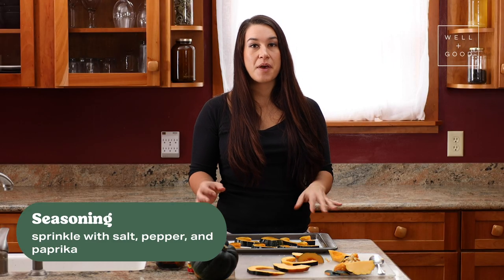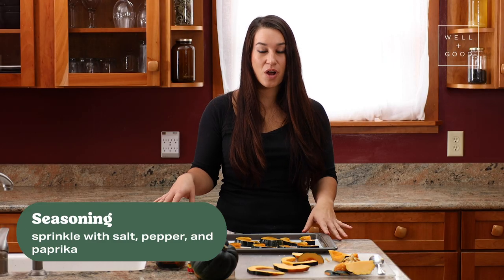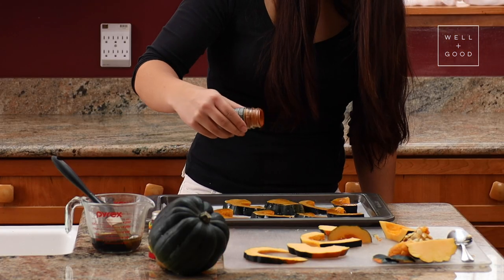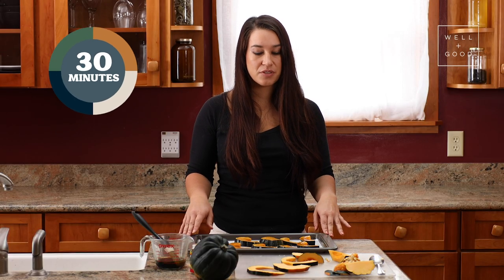Next, we'll just sprinkle a little bit of salt, pepper, and paprika on top of our squash. Then, we'll put this into the oven at about 400 degrees and let it roast for about 30 minutes.